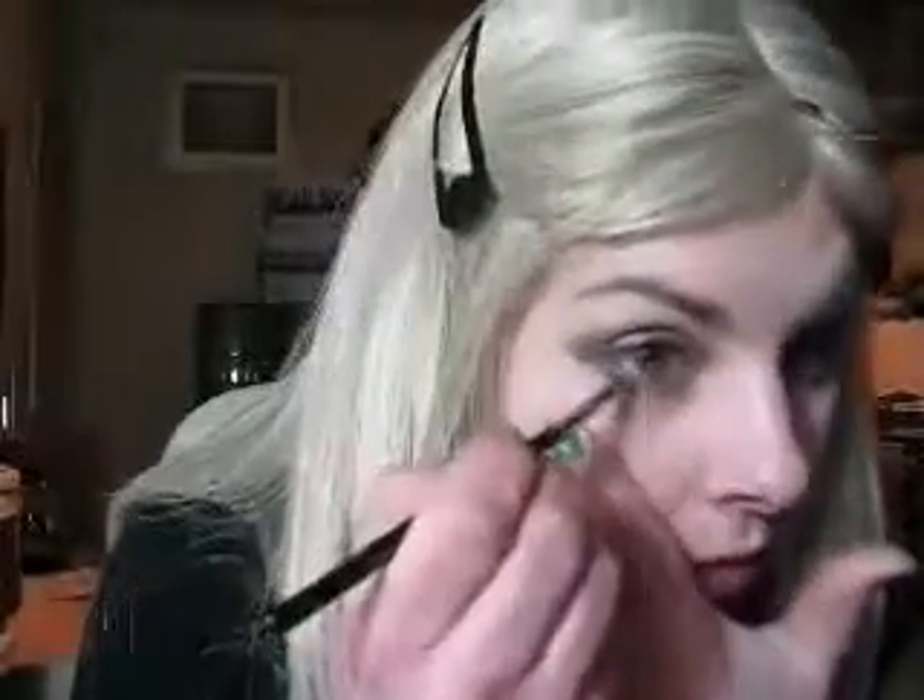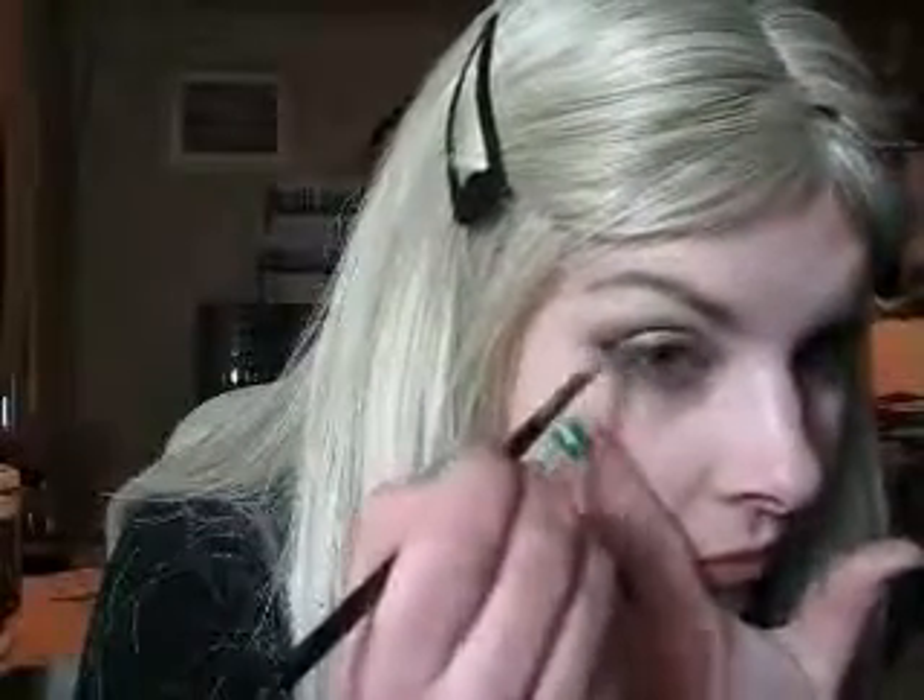Now we could have done with a darker brown — I think a chocolate brown would work brilliantly. A bit more on this side. Then once you've done that, take your Wood Winked again, same little brush, and just blend a little bit in to the brown on the bottom lash line. It's a really brown smokey look.